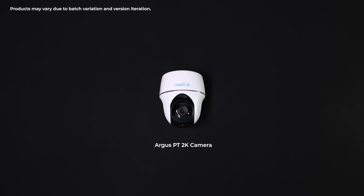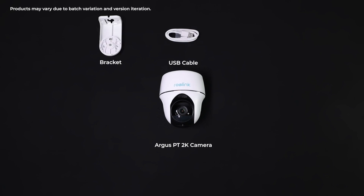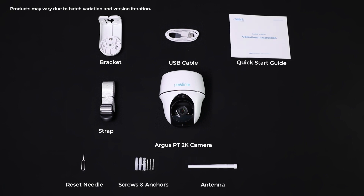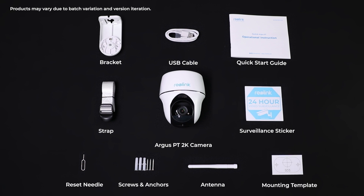Inside the box, there is an Argus PT 2K camera, a USB cable, the bracket, a strap, a reset needle, a pack of screws and anchors, an antenna, the quick start guide, a surveillance sticker, and a mounting template.